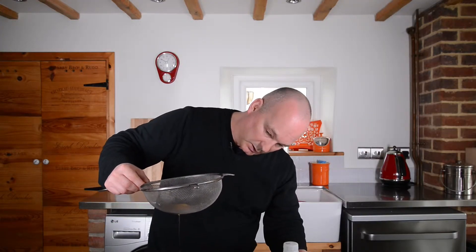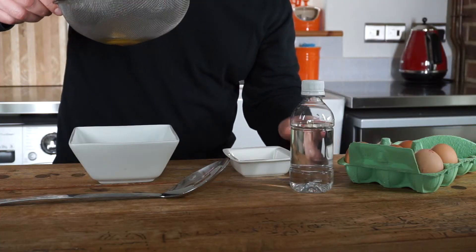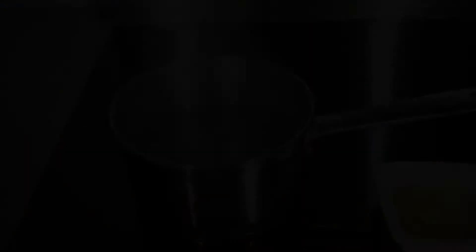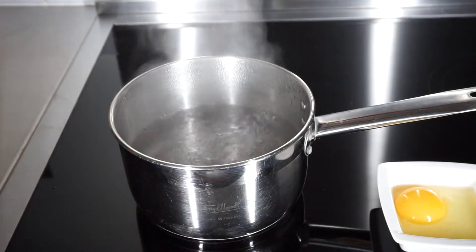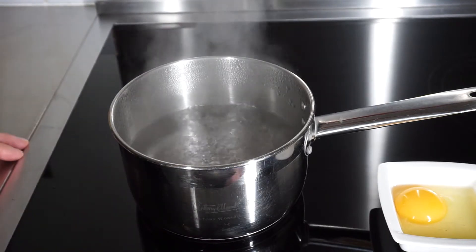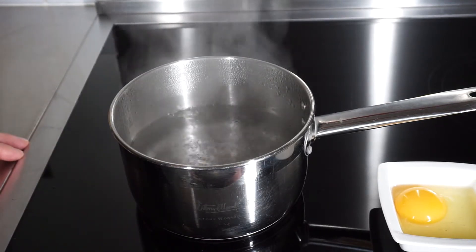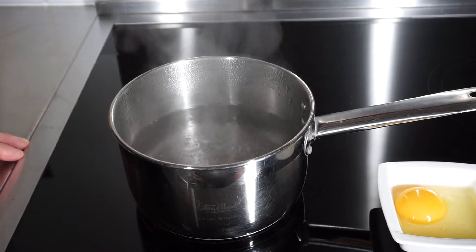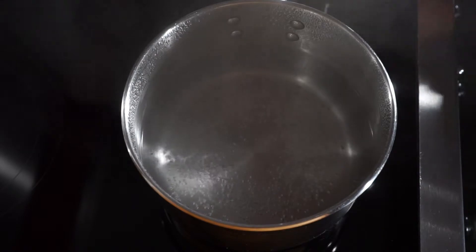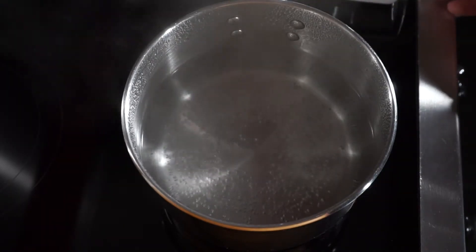But once it's finished its main run, turn that out into the bowl. With the water boiling, you then want to knock that back down so what you get is a slight simmer. You're poaching the eggs, not boiling them. I'm using an induction hob so it reacts pretty quickly — you can see you've just got a slight simmer on the water.